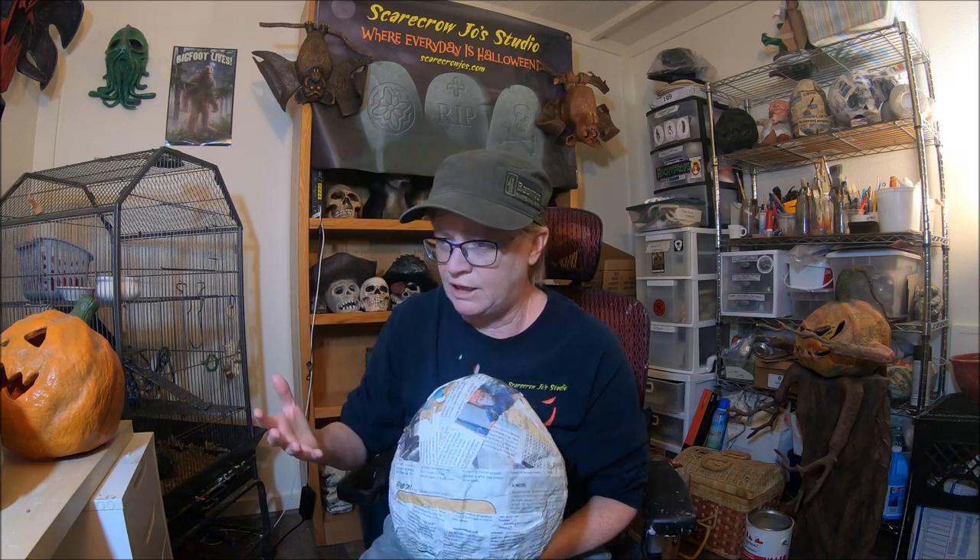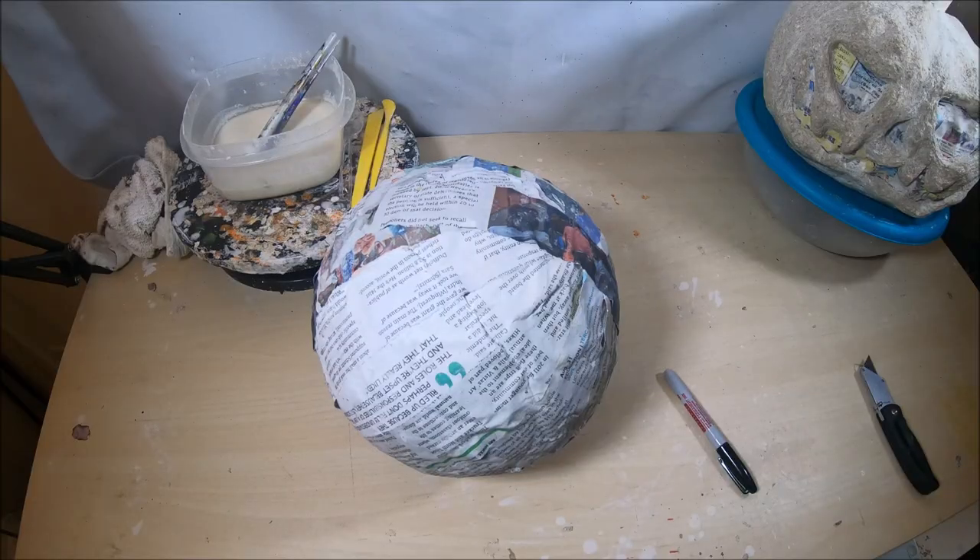The armature I'm going to demonstrate on today is created using balloons. Whether you choose to use balloons, paper mache balloons, or the plastic trash bag or grocery bag technique, these variations are going to be identical. Let's get into this.